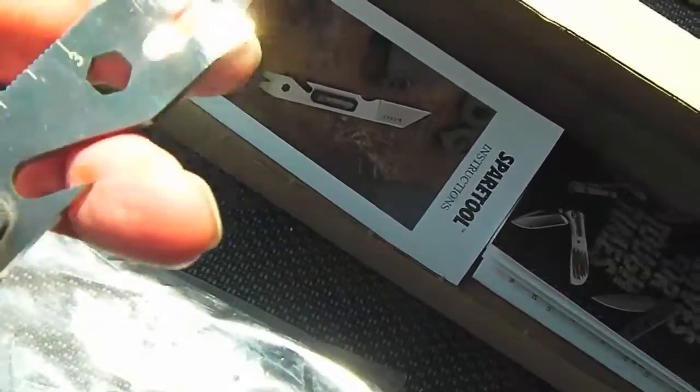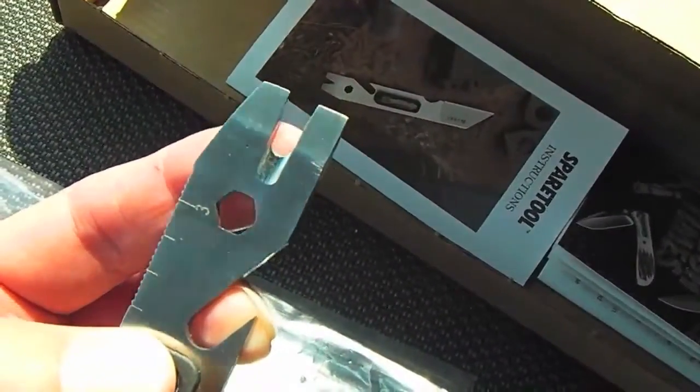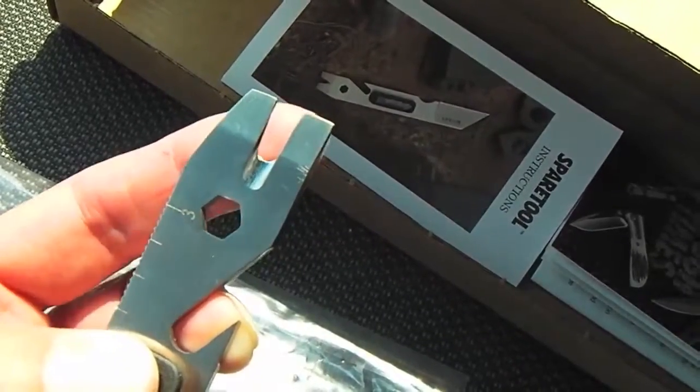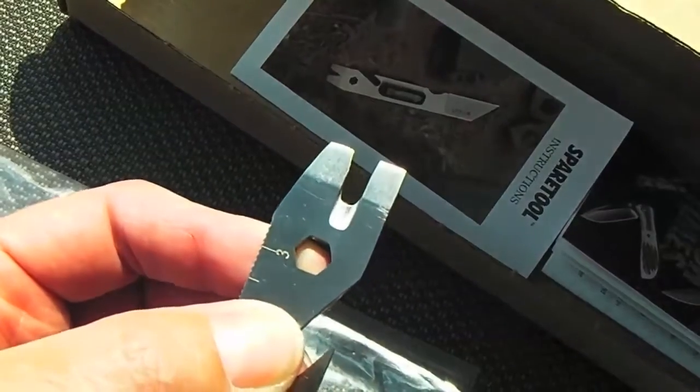It has a pry bar on the end. The guy that owns the shop told me he actually wrote to CRKT and told them to sharpen the middle section here, and they did — they revised it from the prior version of the spare tool. So now you can use it as a seat belt cutter if you need to.